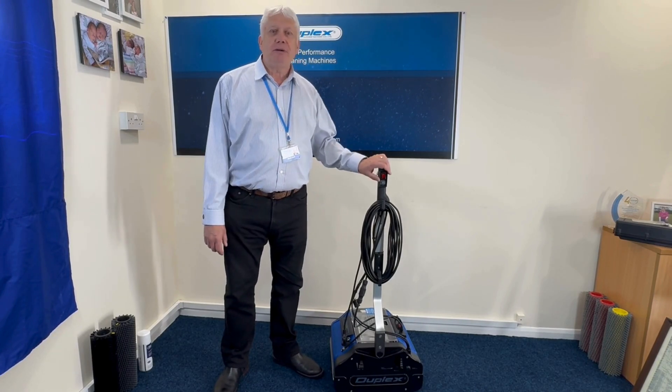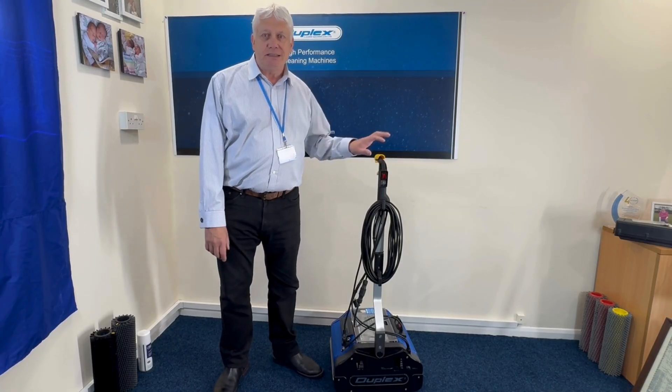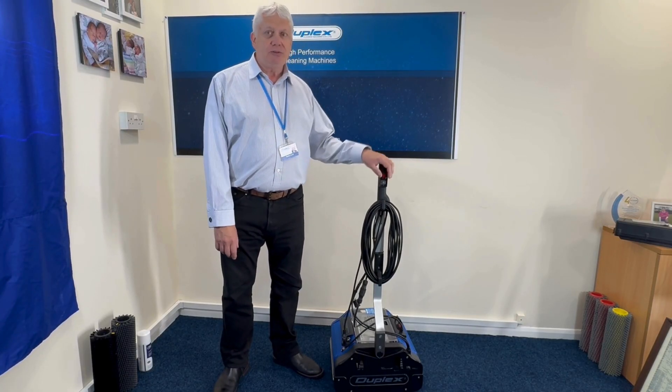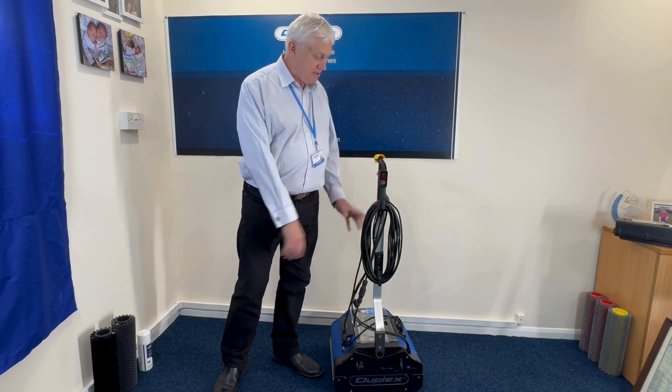Hello, my name is Kevin Scott. I'm going to show you the basic controls of a Duplex 420 steam, which is the machine here. This also relates to a 340 steam, but I'm going to show you this 420.